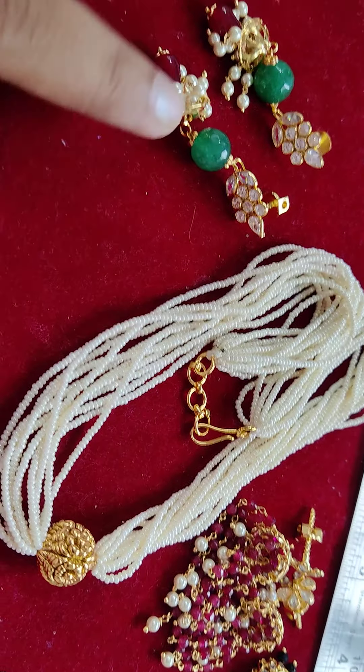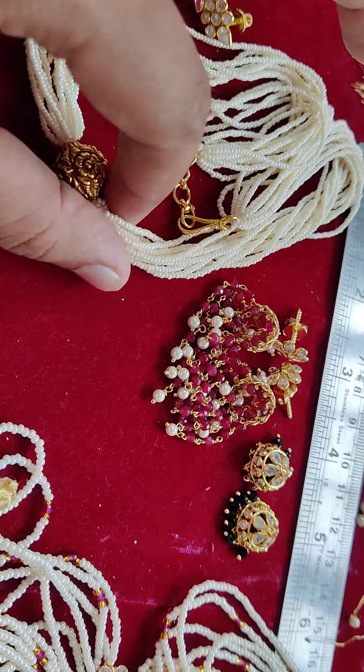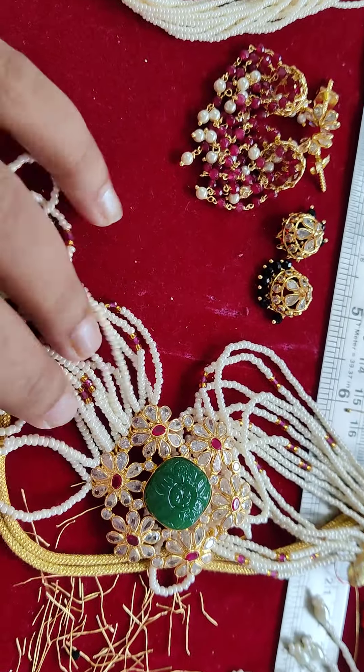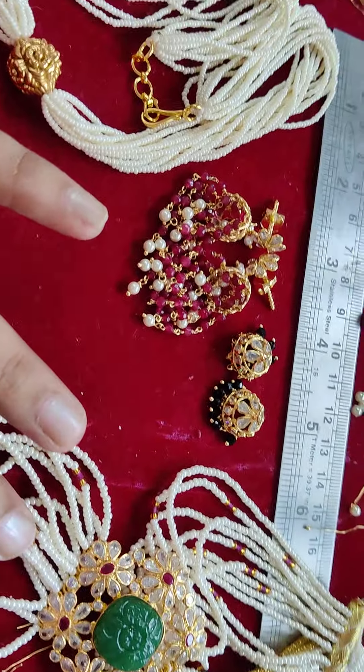The earrings cost 750, and this one is 1450. This you all know is 850. The price in dollars is around two dollars, and some items around four dollars - I don't remember exactly.